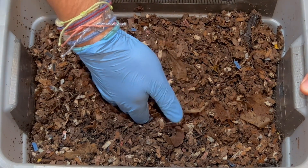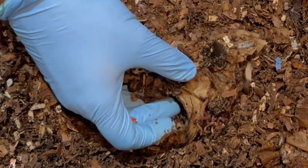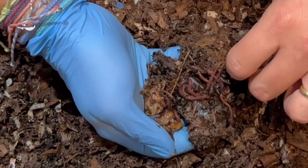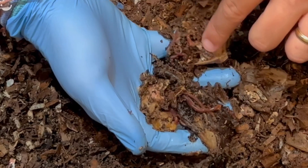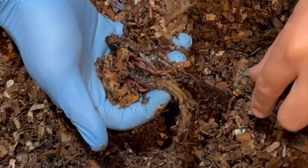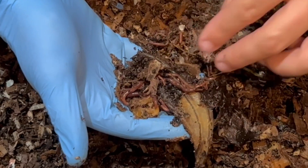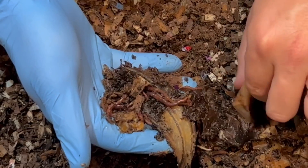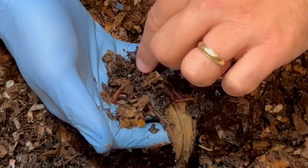I absolutely want to feel the moisture level because it's feeling more moist than it has been. I think that's because I don't have any kind of air conditioning running that dries things out. And right here is part of the banana, and right away we are seeing worms throughout it, just squirming around. Really, really good. I think this is part of the tea bag and the string that I've been experimenting with, seeing if they will eat the tea bags that we use.